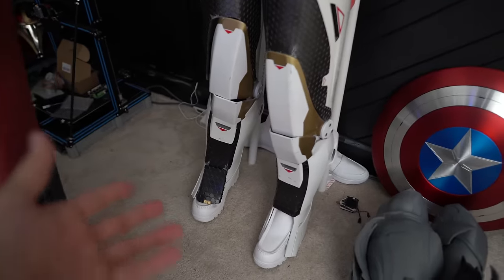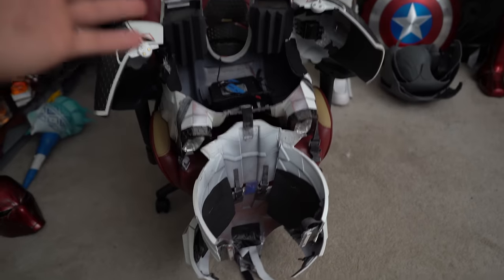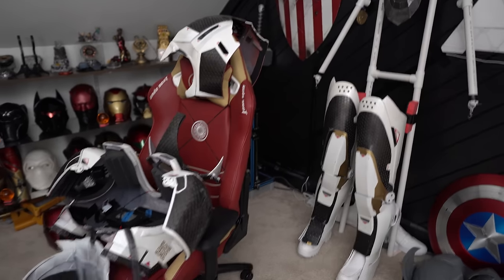I have everything staged around the room with the camera set up in a good position. The legs kind of stand up by themselves with shoes inserted, leaning against the wall. I have the entire backpack assembly pre-buckled — shoulders buckled, lower back to the butt plate — so I can put it all on at once. The chest plate and ab plate are somewhere I can reach, and the arms are laid out along with the balaclava, gloves, and helmet, so I can put everything on in the proper order and make it as easy as possible.